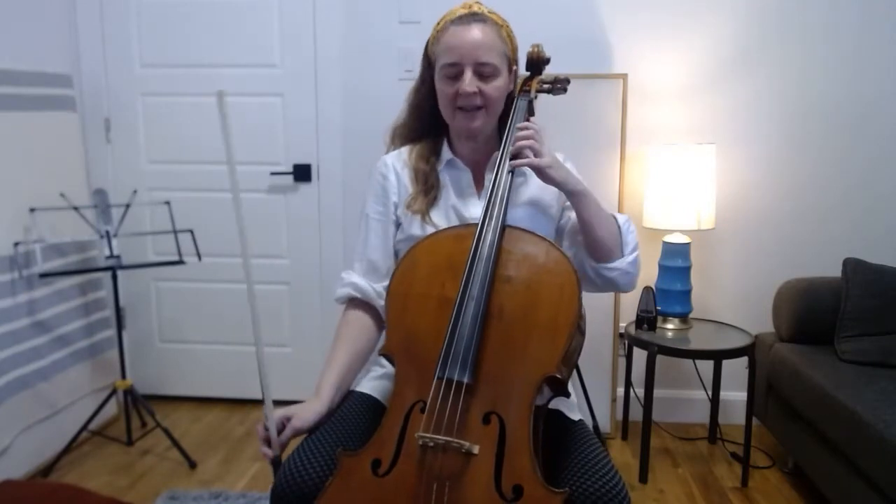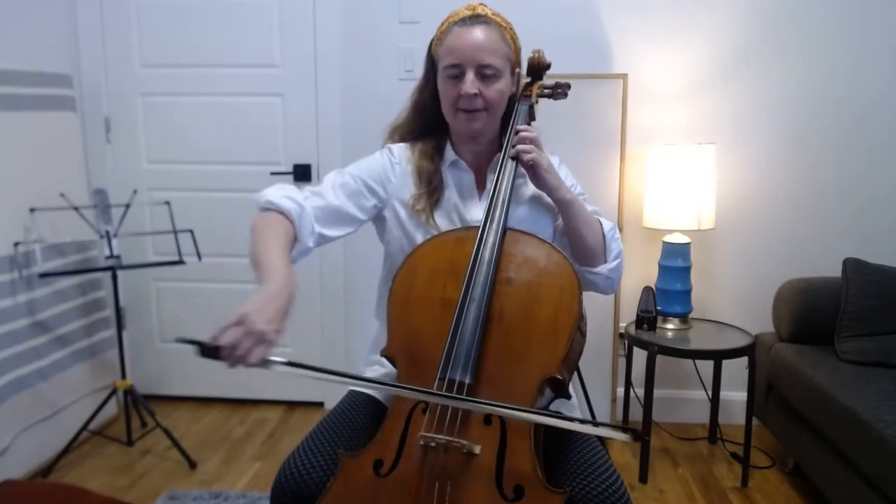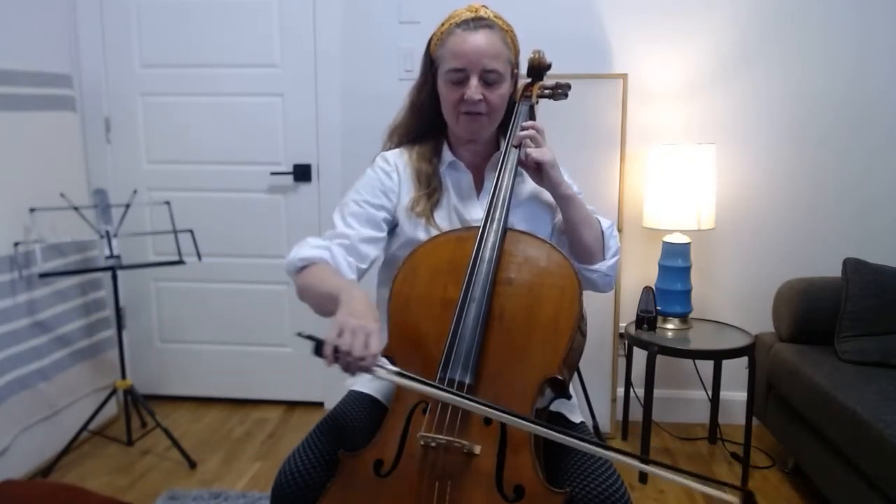Then we're going to repeat that same pattern on the D string. First we'll play the notes G, F sharp, and F. And then repeat those as harmonics. And then as harmonics, but with a heavy right bow and a lightness in the left hand.